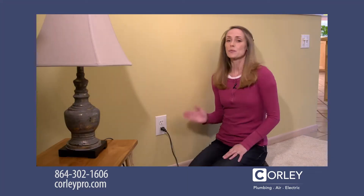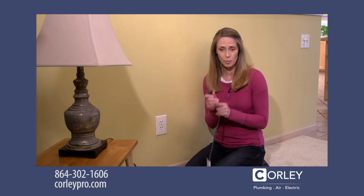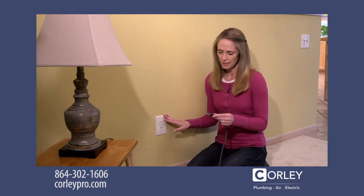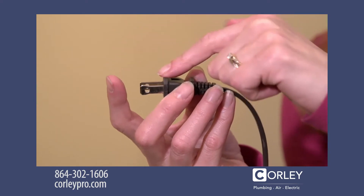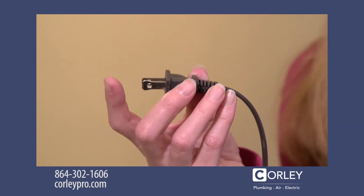When the plug slides right out of the outlet, that means the outlet has become too weak to hold the plug — it's time to replace the outlet. That's because there's a loose connection between the plug and the outlet. The space creates an arc of electricity that can jump between the plug and the outlet, and that creates a fire hazard.